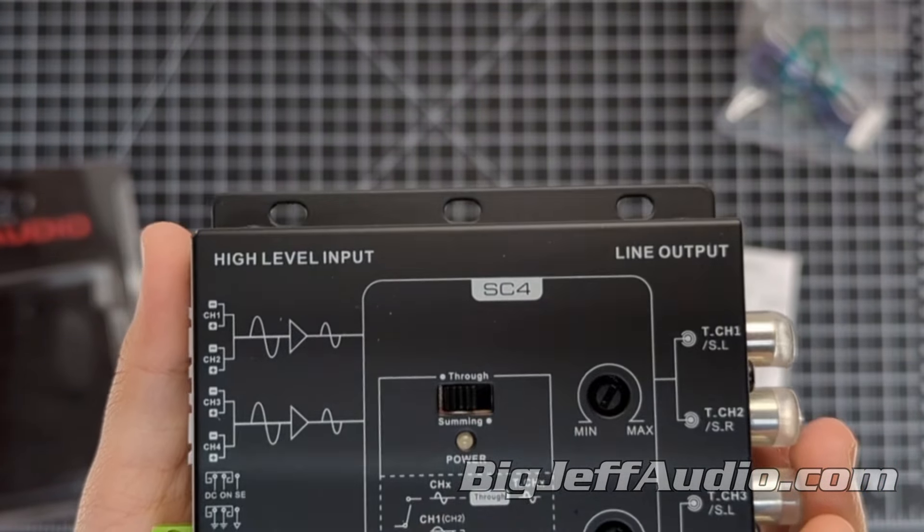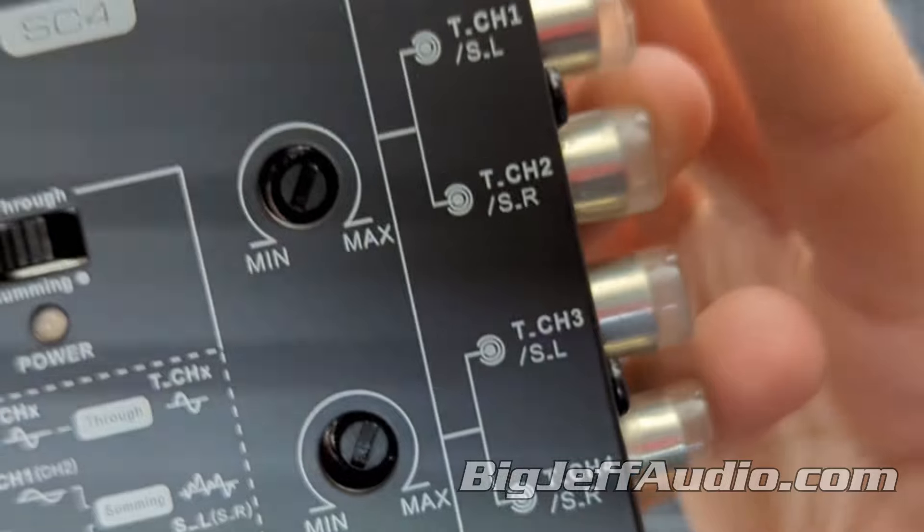Its max current draw is 110mA, and its frequency response is 10 to 50kHz. The dimensions are 3.8 by 4 by 1 inches, and its RCA output voltage is 10 volts.